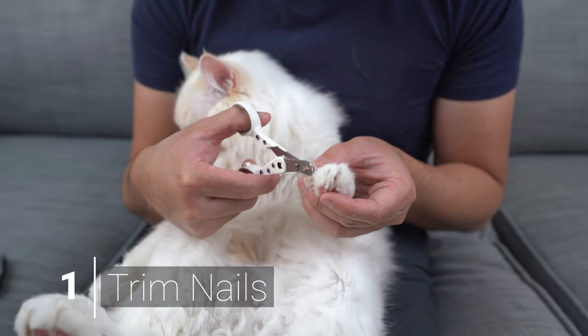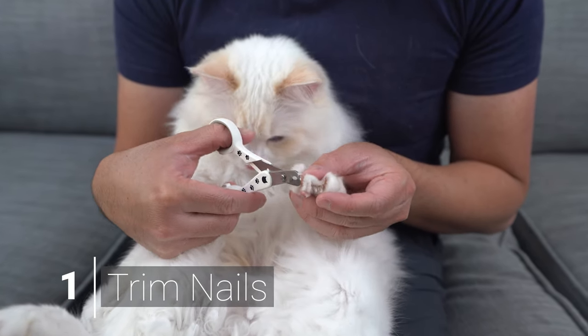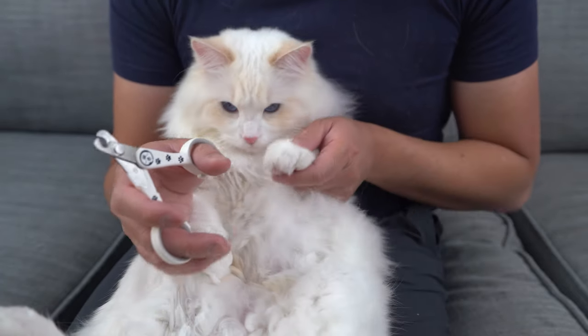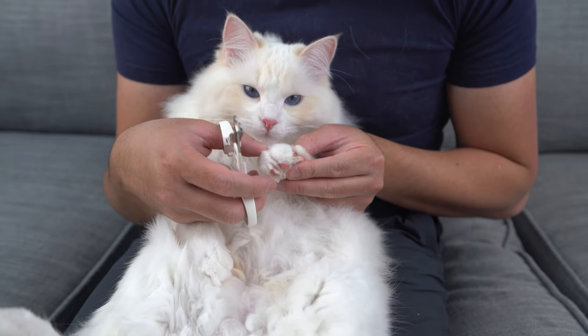Step 1 is to trim your cat's nails. Like bathing, trimming your cat's nails before a face wash will minimize the scratching damage. Your body will thank you. If you have trouble cutting your cat's nails, you can refer to my nail trim video in the description below.